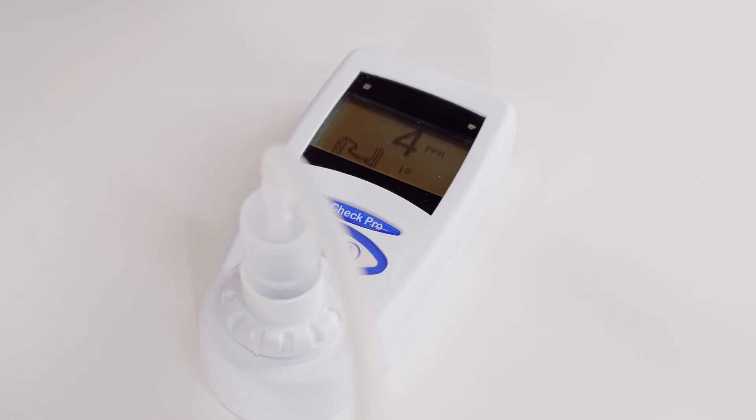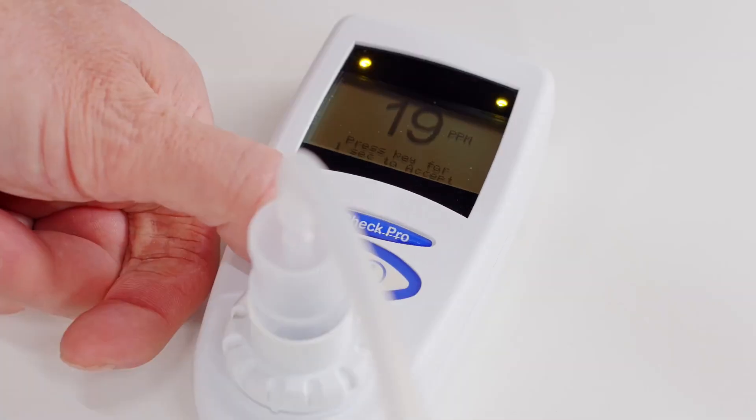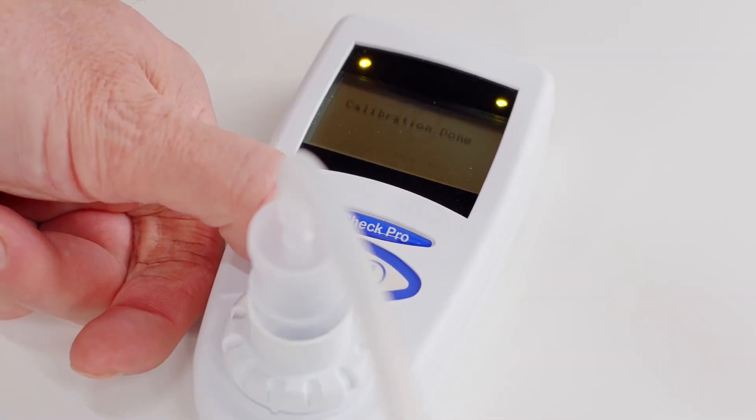The display will show the parts per million reading rise and a 20 second countdown going down. Allow the calibration gas to flow until the message 'press key for one second to accept' appears. Depress the function key and keep it depressed until the message calibration done is displayed.